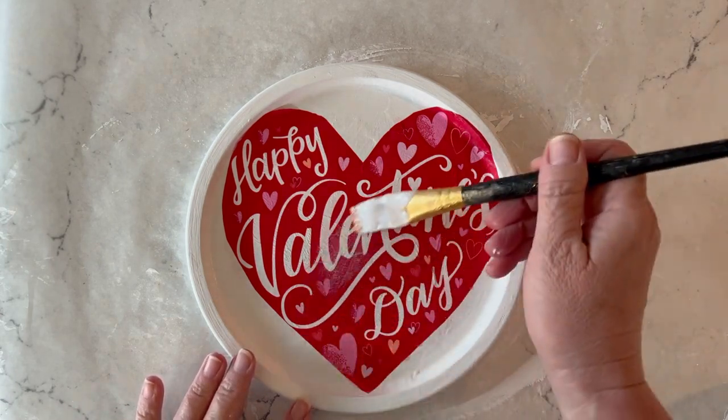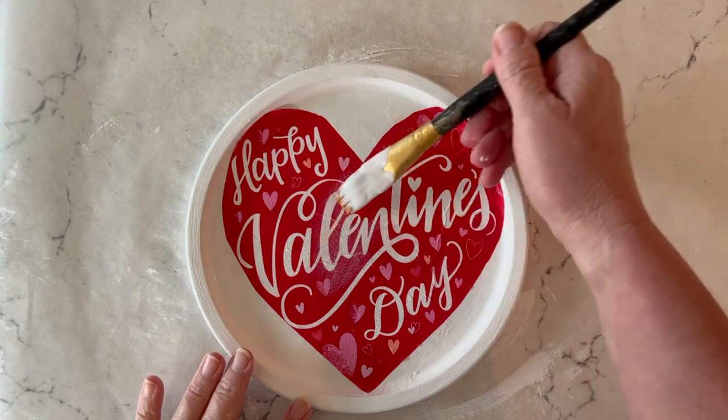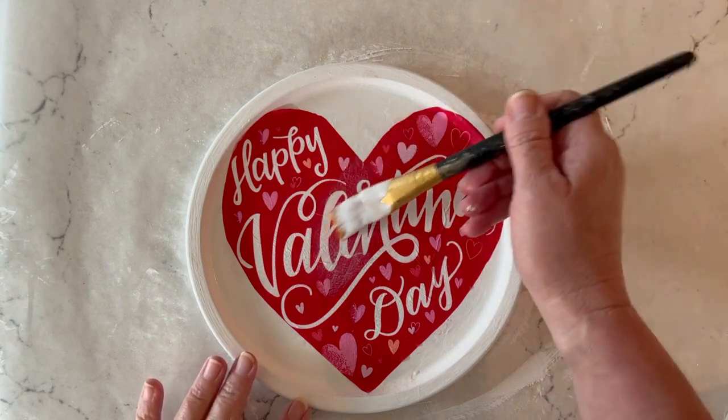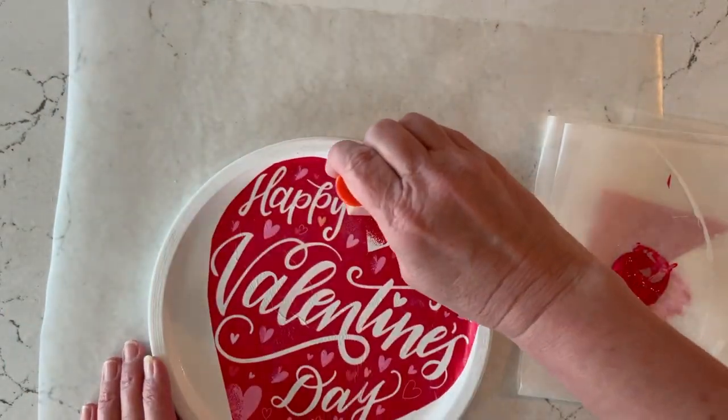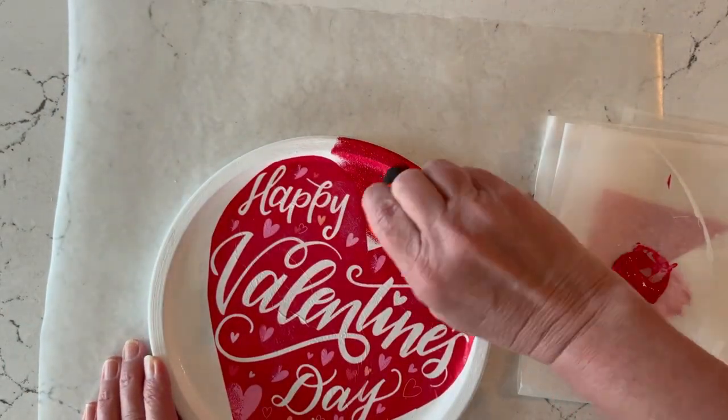I like to set that aside and let it dry for about 15 minutes, and then I give it a top coat with the same Mod Podge formula. Once that's dry, I go ahead and paint around the portion that's not the napkin.